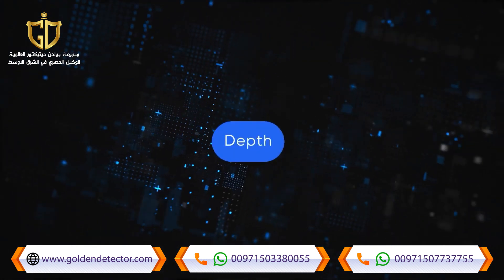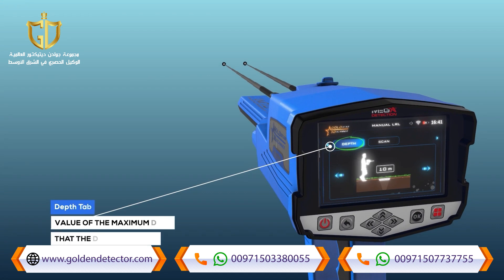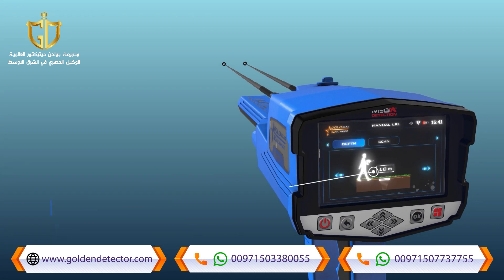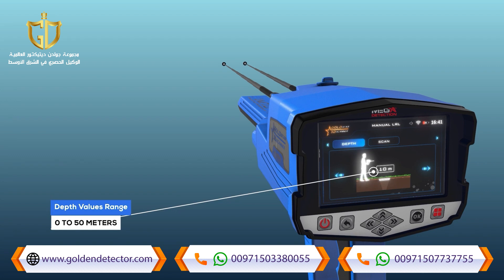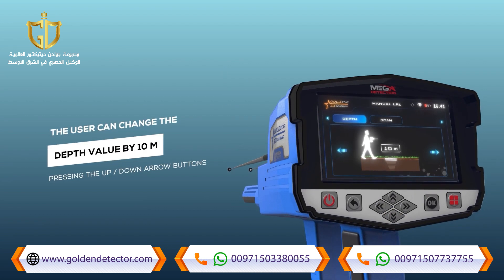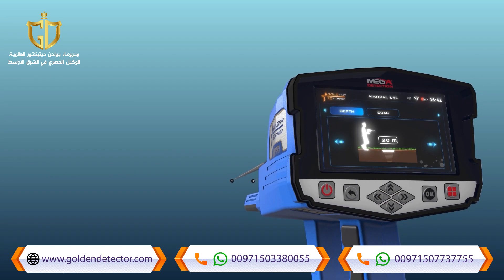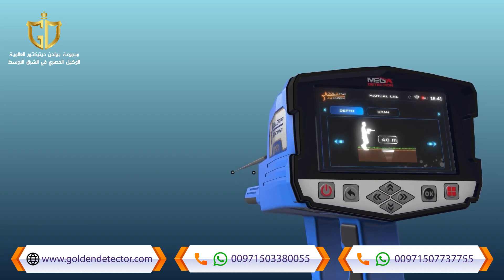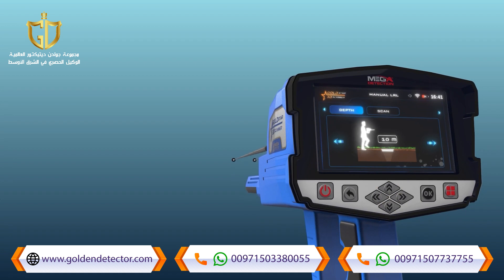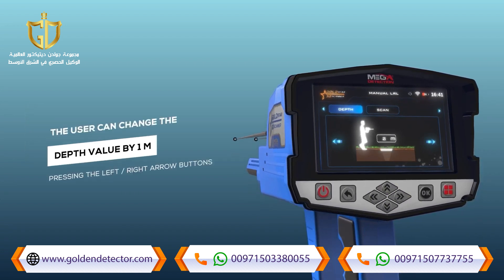Depth: this is the value of the maximum depth that the device can search. The depth value can be set by choosing from a set of predefined values within the range from 0 to 50 meters. Note: the user can change the depth value by 10 meters using the up and down arrow buttons, and by one meter using the left and right arrow buttons.